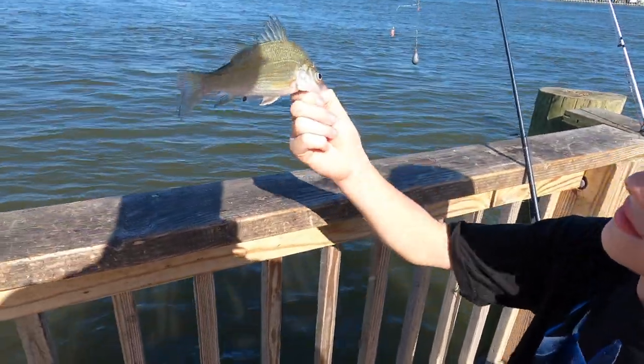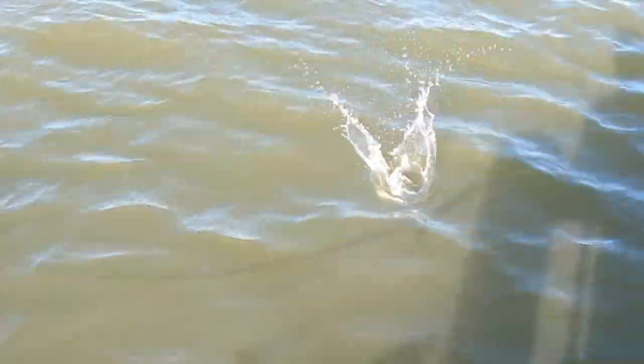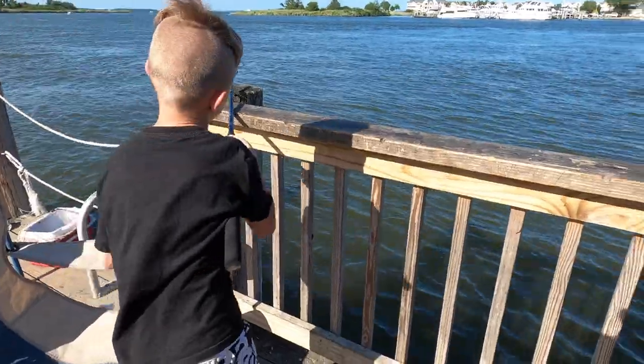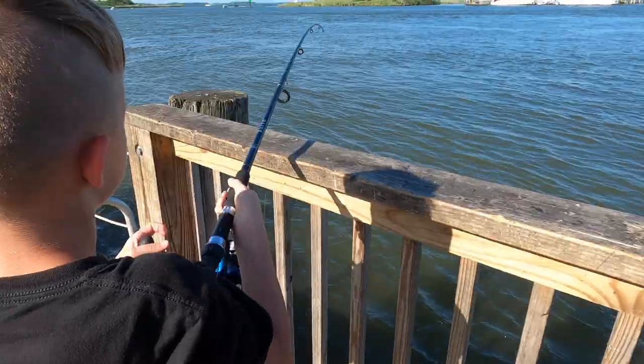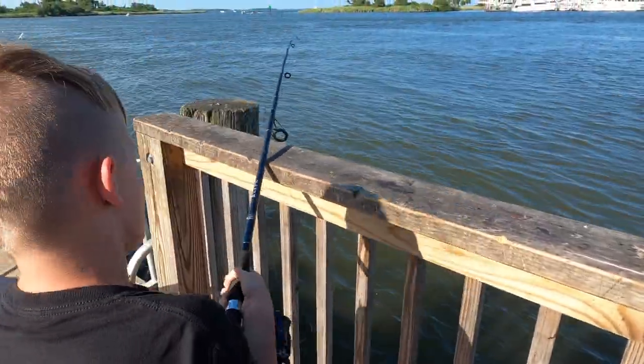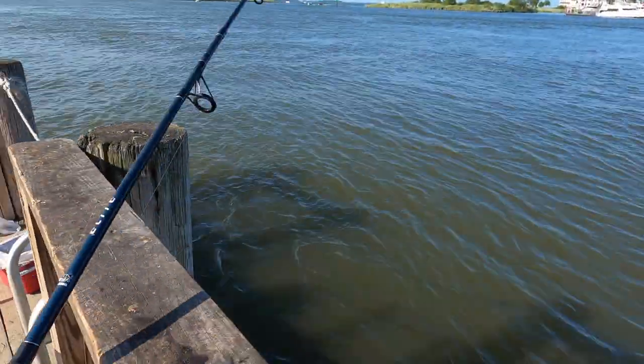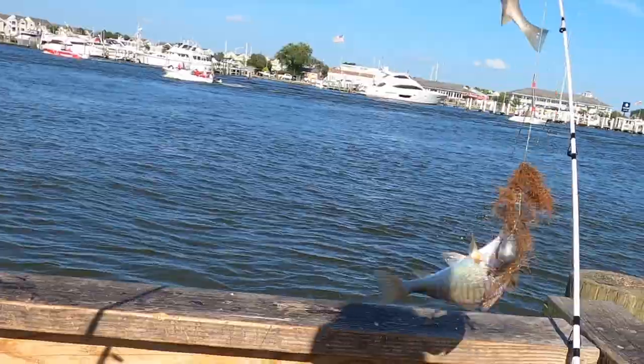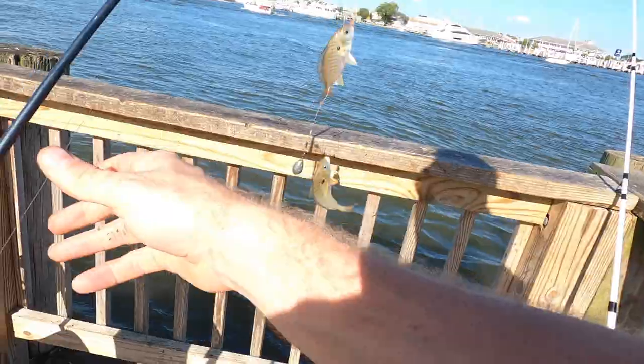Little white perch action — fun stuff. There's a fish on it. Is it big? Still on. He's got something that seems actually decent. Might be a nice white perch or something. Oh, you got a double up — we got a double spot on here, guys!